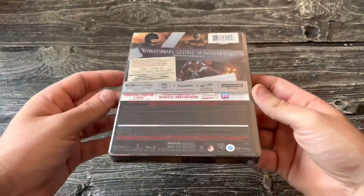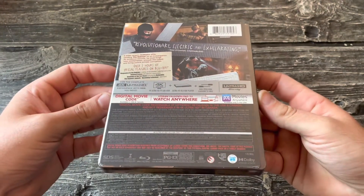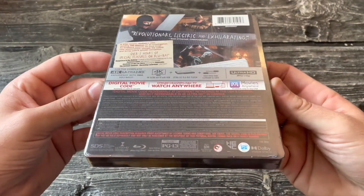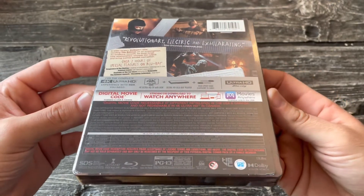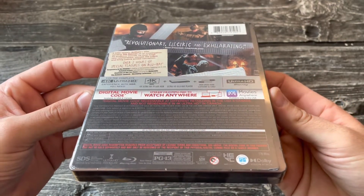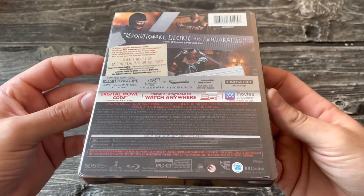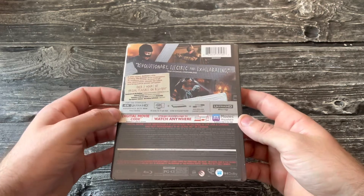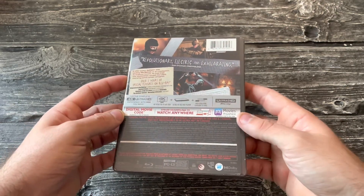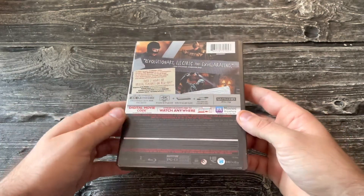This is PG-13, and this was one of those movies where they definitely pushed it as much as they could. There was no explicit gore or anything, but you could tell they were trying to push it. Even my sister-in-law — she couldn't believe it wasn't rated R. I told her and she was like, oh, she was convinced that movie was rated R.